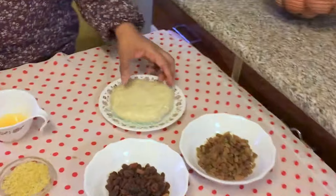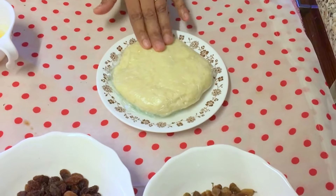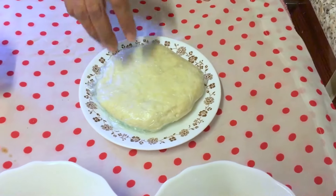Hi, I'm Faryal. Today in my kitchen we are making mince pies. Let's start with the crust pastry — it is hard because I just took it out from the fridge.